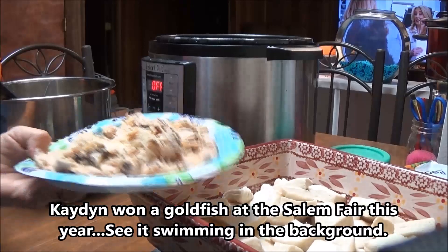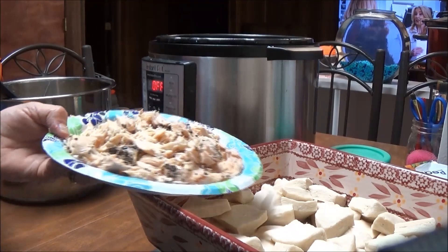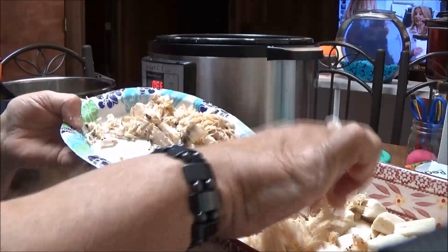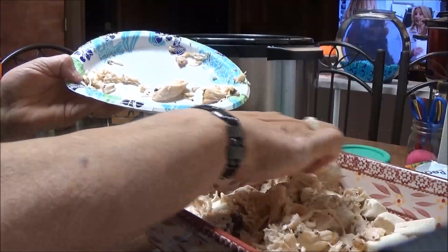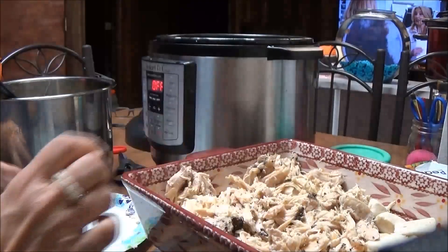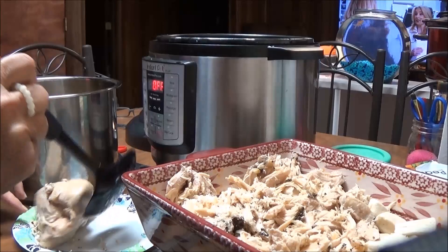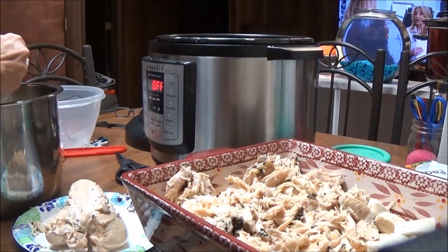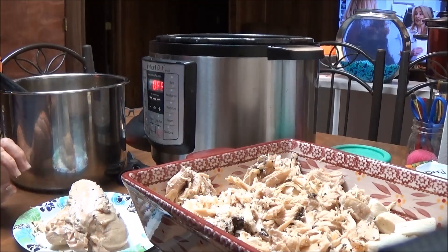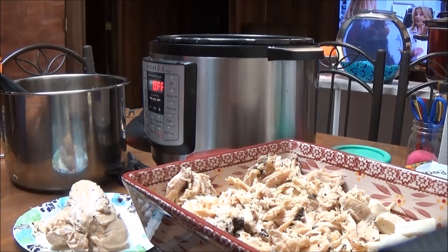I've got four of them cooked — they've just been sitting on low in my Instant Pot — and I'm going to use four of them. You've got to put the chicken over the biscuits like that, two on this side and two on the other side. The black you see on the chicken is pepper because y'all know I love pepper. I'm going to cut up two more chicken breasts. There were eight chicken breasts in here and it's normally six, so this was definitely different. I'll bring you back for the next step.